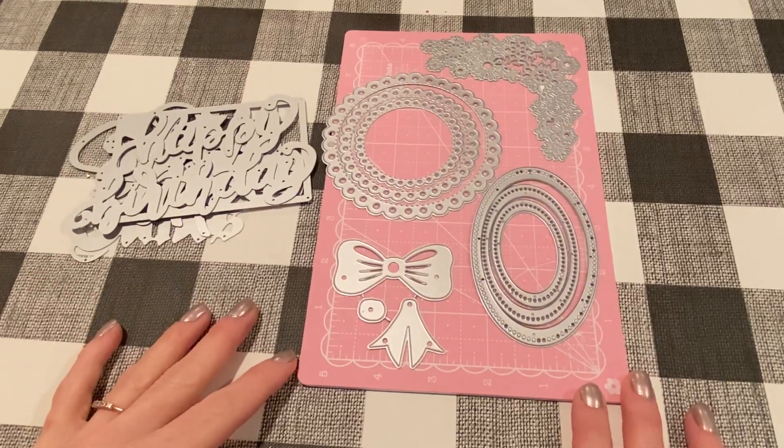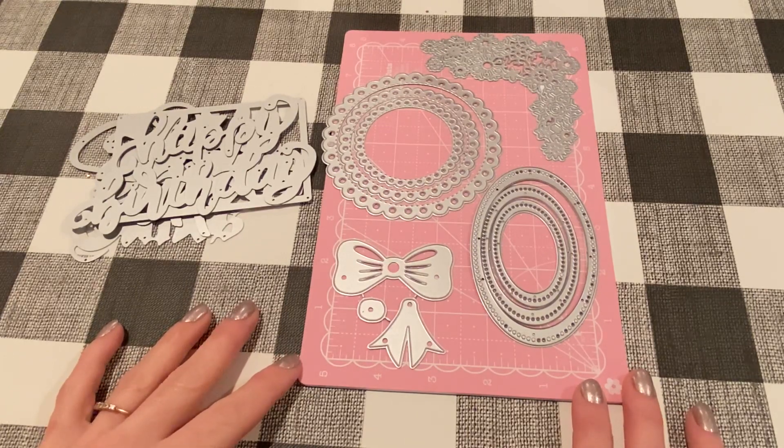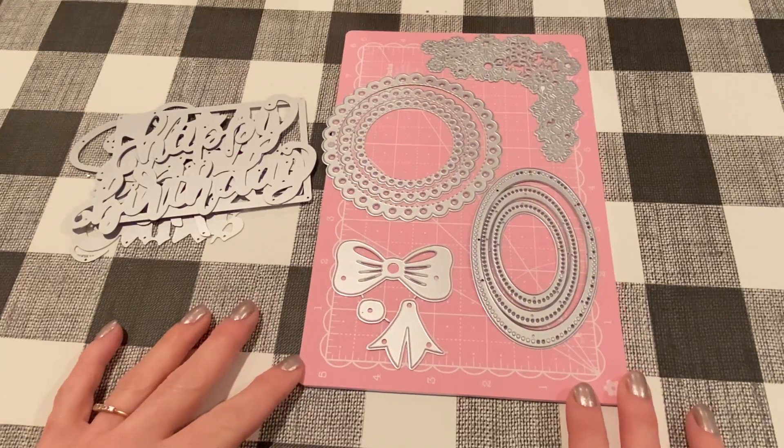Hey everybody, it's Jen. Thank you so much for joining me today. Today I have some projects that I made with dies from In Love Art Shop. They sent me an email and asked me if I'd like to review some of their products. I know a lot of you guys use their dies — I never ordered from them before, but I've heard good things, so I said sure, I would love to.